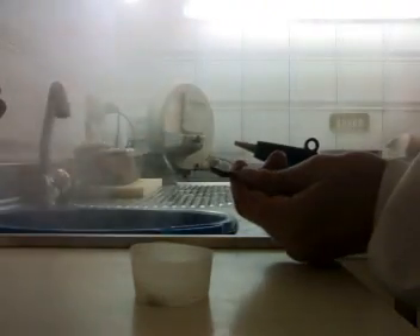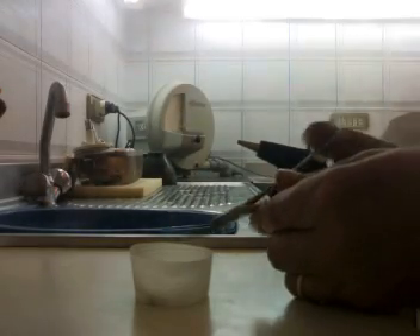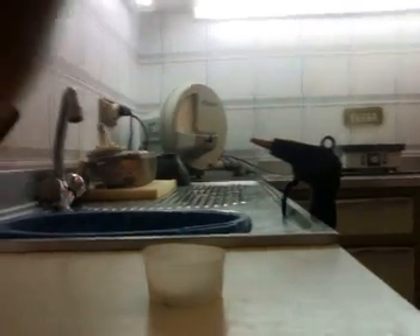Now my crowns are nice and clean and ready to be glazed.